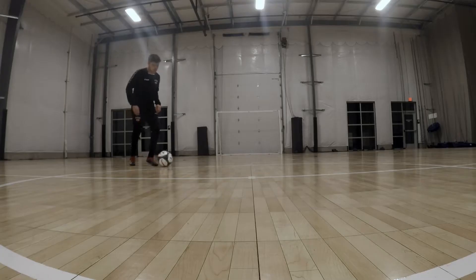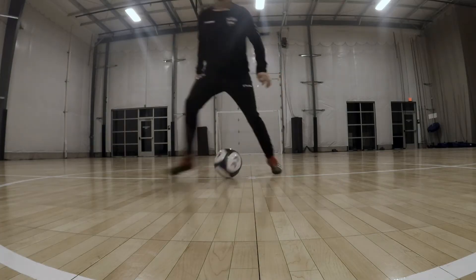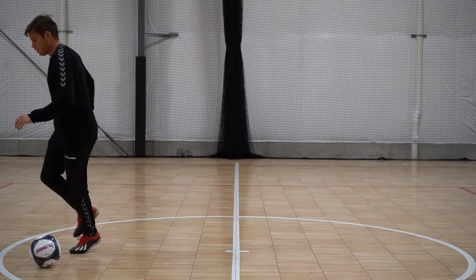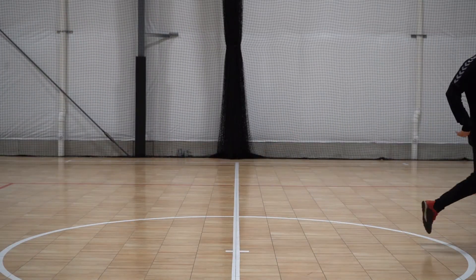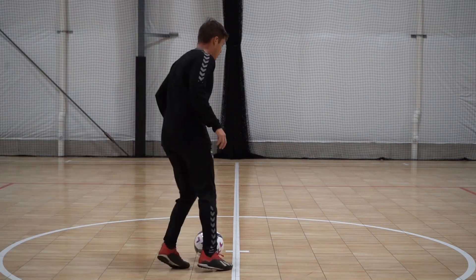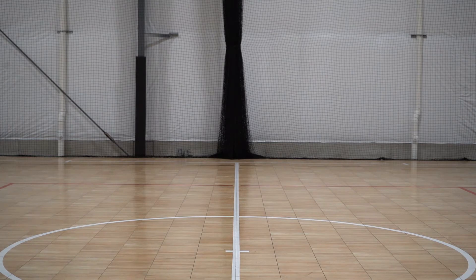Here's Coach Alex with the in-and-out. He's stepping out with the right, acting like he's going, but he's not taking the ball, and then suddenly his other foot changes direction the other way. Very good, he's holding it out.